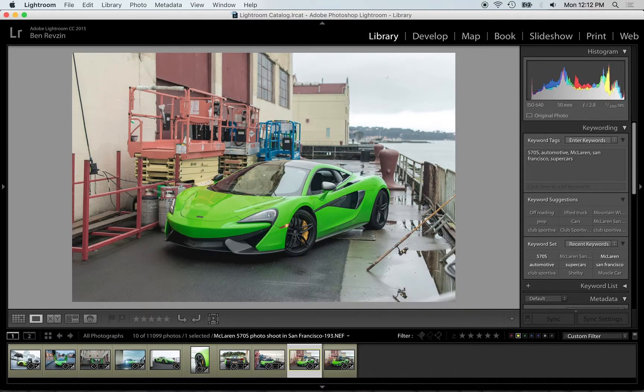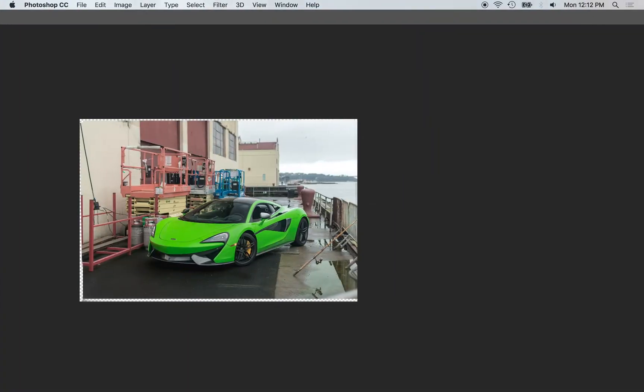You can see that it makes a huge difference in the image to not have that reflection. If I only had one image, I would definitely use the one that doesn't have the reflection on the windshield. But since I have two, what I can do is put them together in Photoshop. I've already done the post work here.